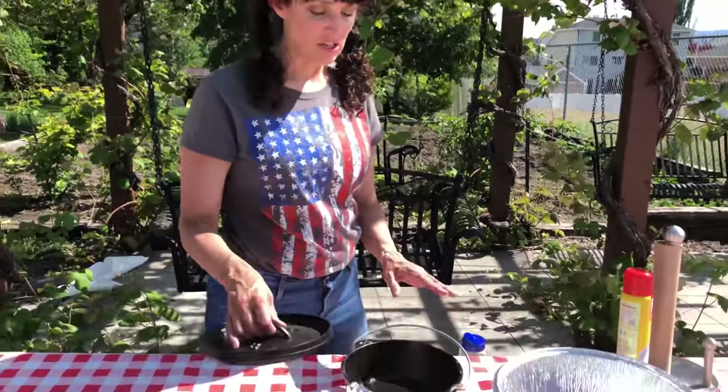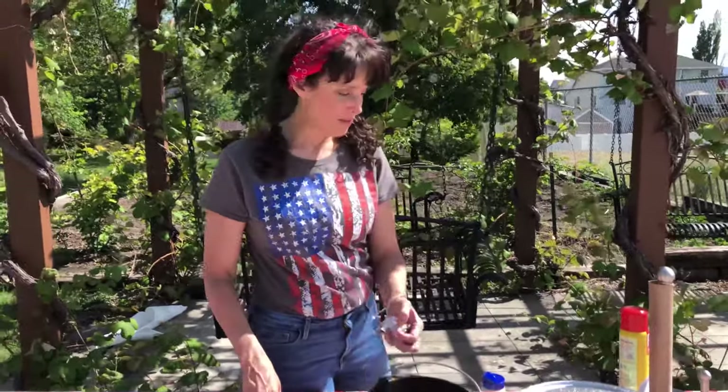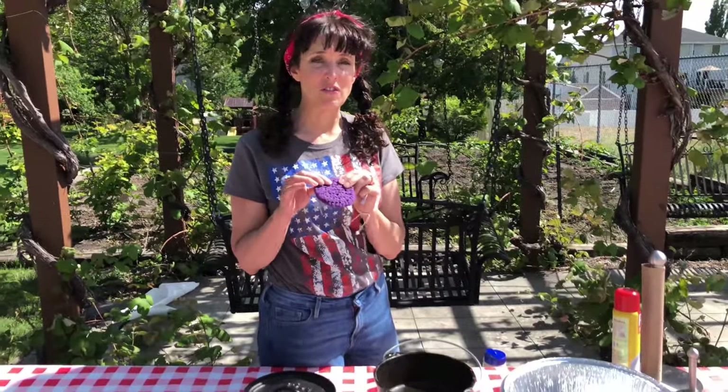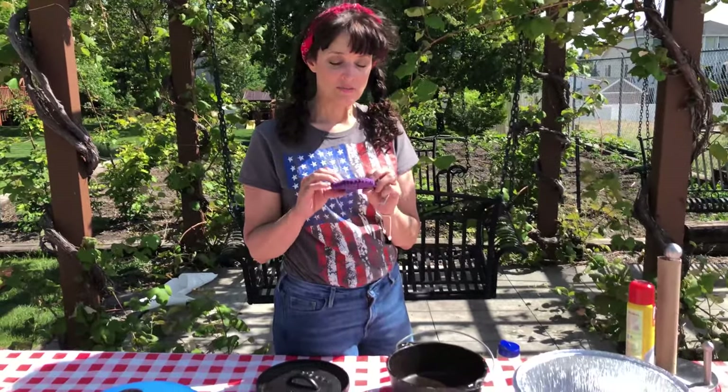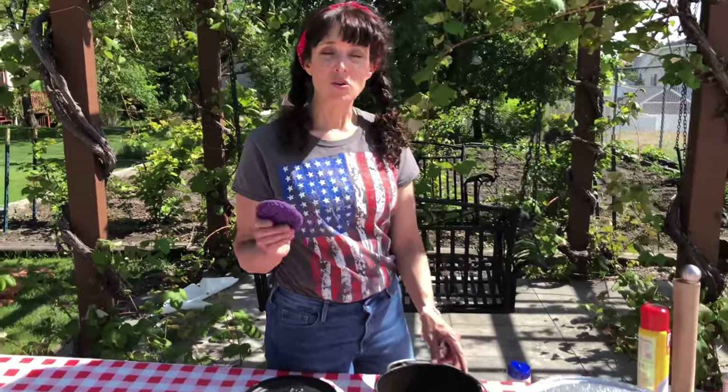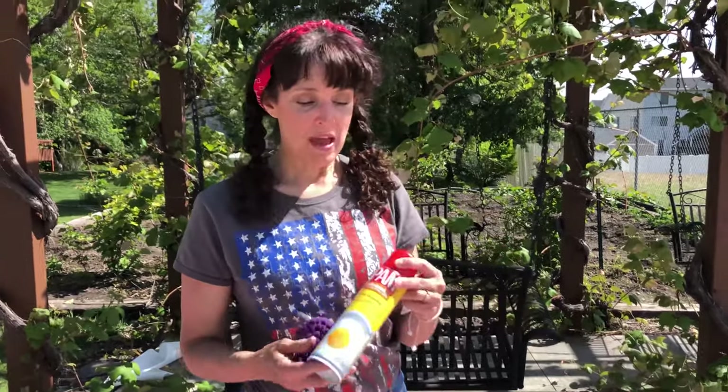To wash a Dutch oven — I've seen it done different ways — the way I do it is I don't use soap. I scrub it with one of these crocheted scrubbers that I use for everyday dish washing. You can get them online. Just scrub it with the scrubber, don't use soap, then right away dry it and spray it with Pam. I used to do it with Crisco or oil but this is so much easier and it seems to stick a little bit better.